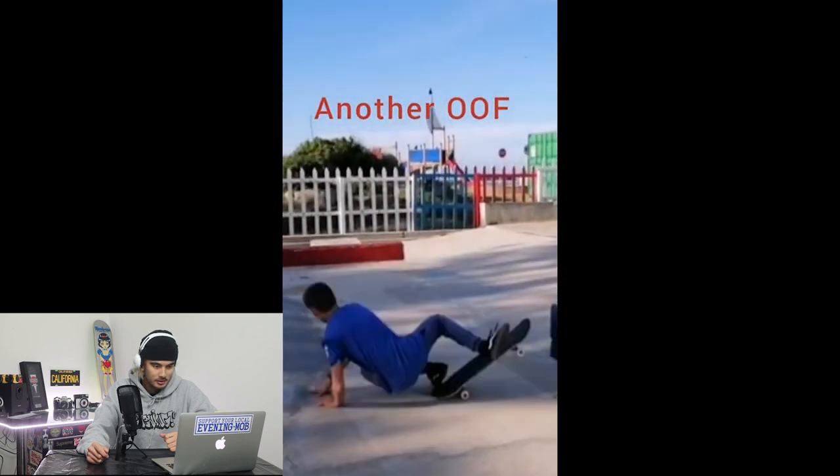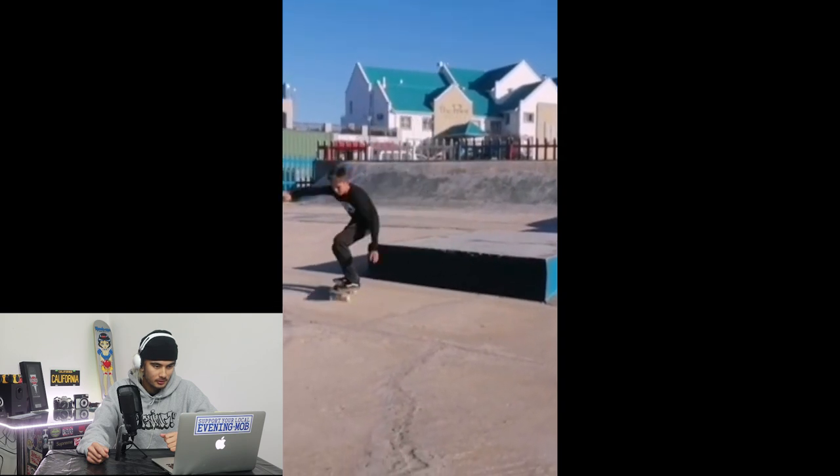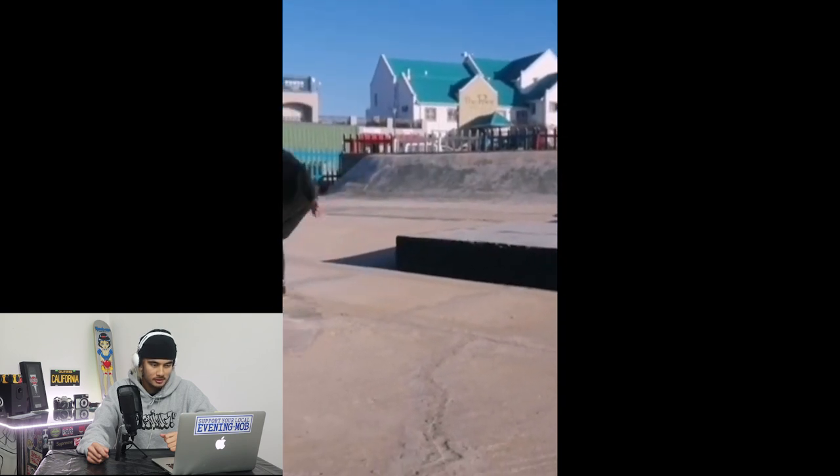Kickflip off the ledge. Tray flip off the ledge — wow. Solid, man. Some of those tricks were really surprising, like that fakie tray — that's a hard one. Props to you, dude, keep skating. The biggest advice I can offer anyone skating young is don't stop, because once you stop it's hard to start again. So if you just keep that momentum, you'll keep progressing.